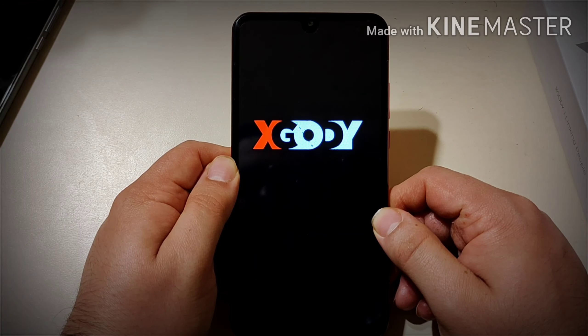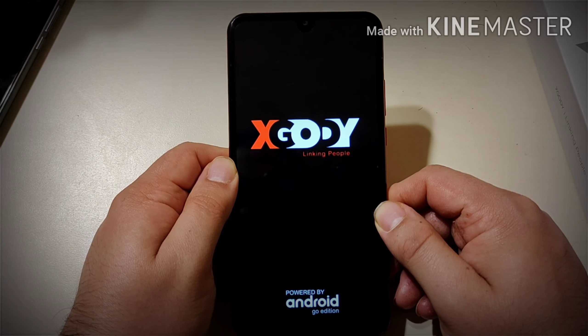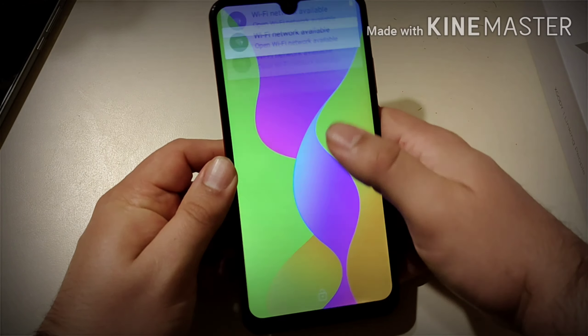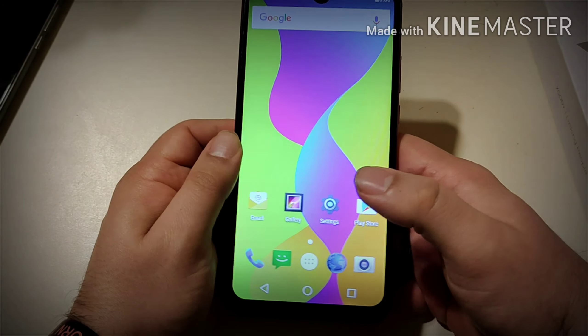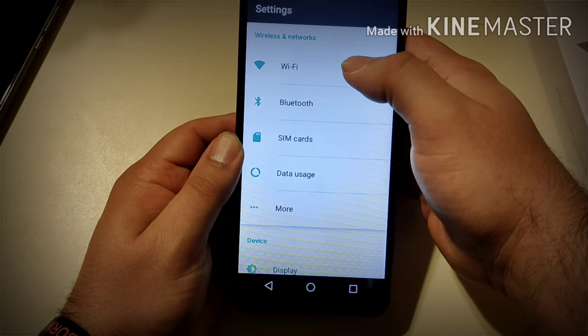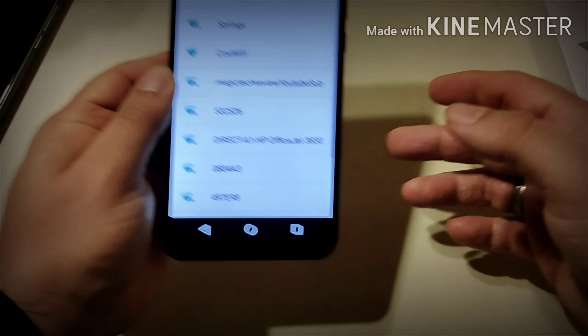Specs aren't going to be the greatest on this phone given the screen size, included accessories, and the price point. But this phone is going to be really good for watching YouTube and similar content. Cameras are five megapixel in the back and five megapixel in the front. Let me log into Wi-Fi real quick.